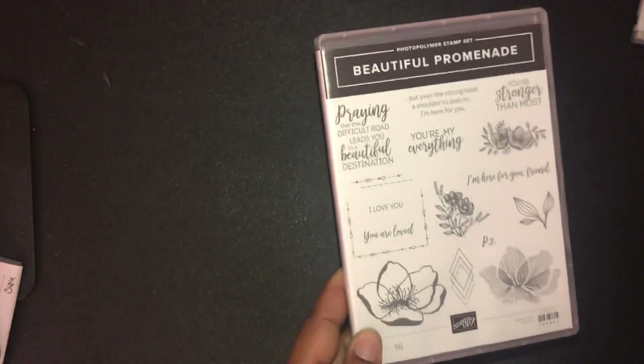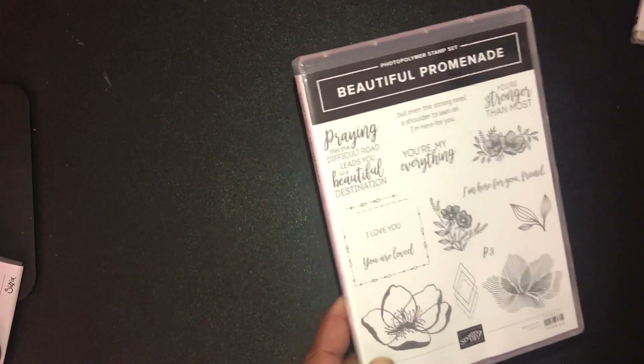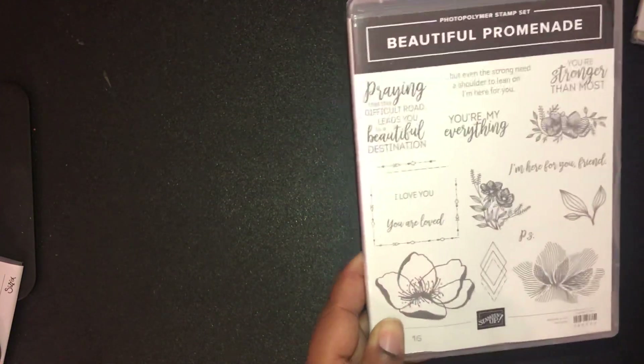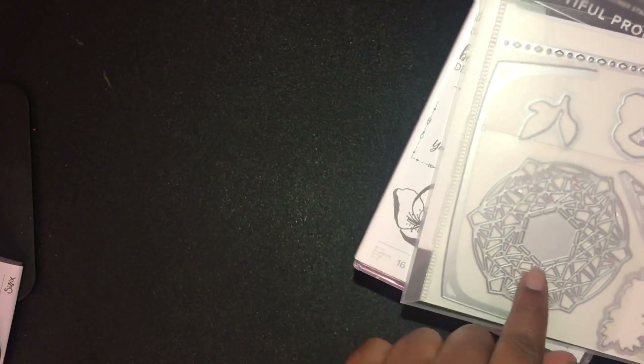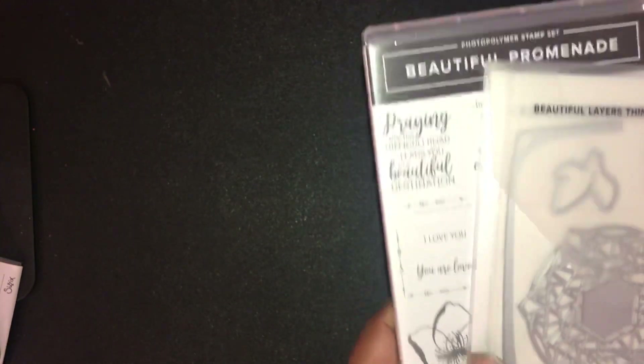I'll admit the Beautiful Promenade suite — I liked it but wasn't sure if I wanted it right now. Since I had a little extra money to splurge, I went ahead and got it, mainly because of the envelope die. We had some envelope liner dies back in the day that retired, and I still use them, but it's great to officially have something like that available again.